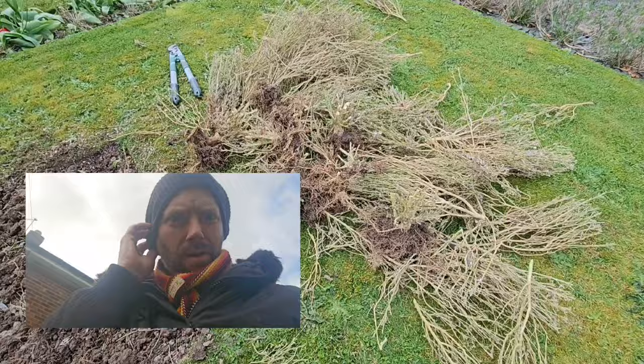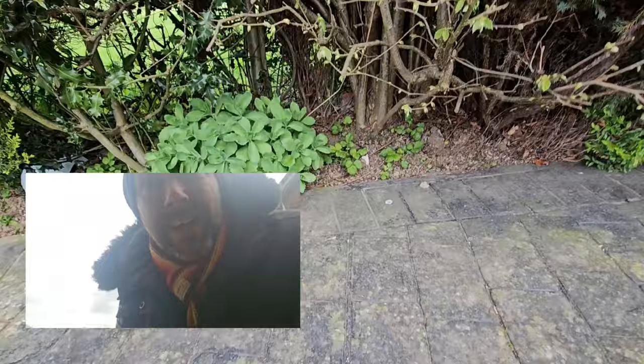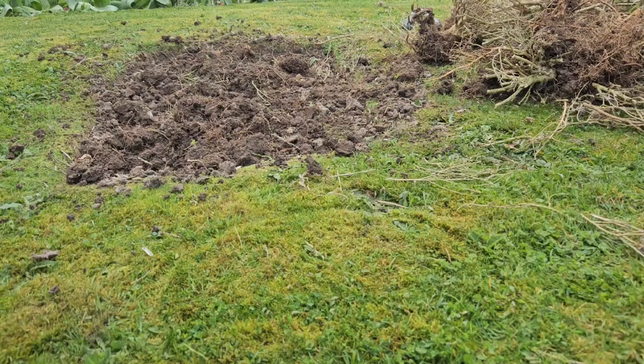There we go. Made light work of that. Made a bit of a mess — I'll tidy that up. I just had an idea: there's going to be nothing left in there. I know they're selling this property, so I thought this sedum hiding under here, under this hedge, is just pointless. So I might just pop that in the centre there just as a feature for now, rather than it looking bare. I'll tidy this up and crack on.